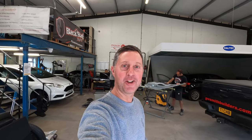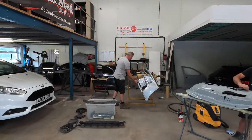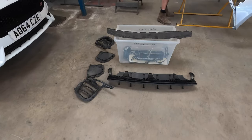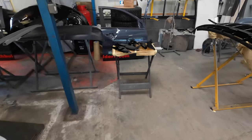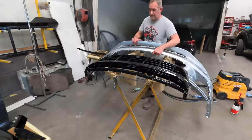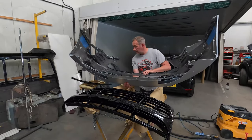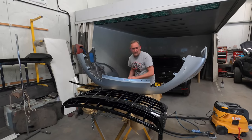Now time to get the front bumper all fitted up. Paul is on the case with that. There are a lot of bits on this front bumper. There go all the bits — quite a few to go on. A load of gloss black bits, little fins, the grille. They've already got the bottom section on — the colour coded kit — all clipped back in.